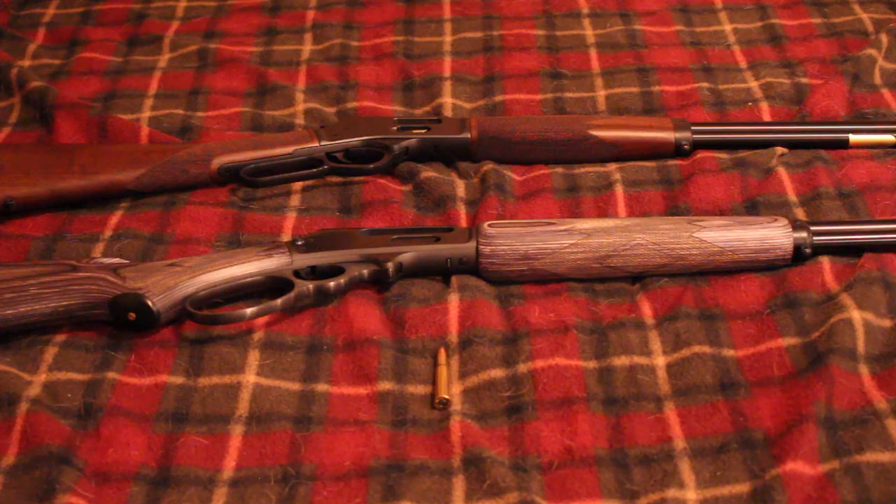Somewhere in there, Magnum Research came out with their BFR revolver — basically a really big revolver that shoots rounds like .30-30 and .45-70. They came out with that in .360 Buckhammer as well. So that's another gun you can get in .360 Buckhammer, though I'm not sure if that came out early this year or late last year.